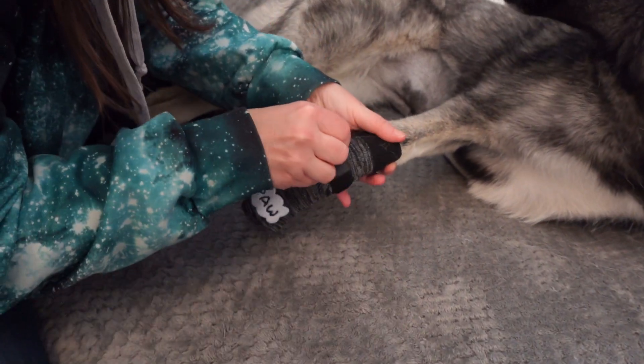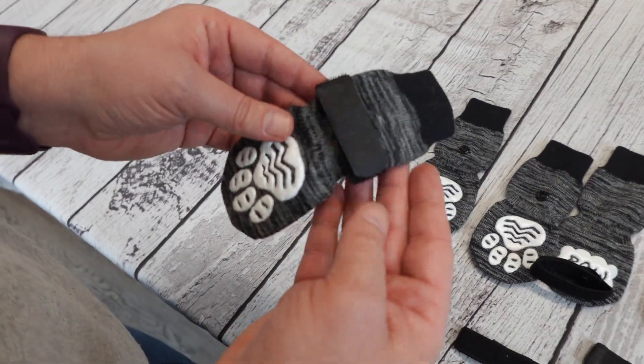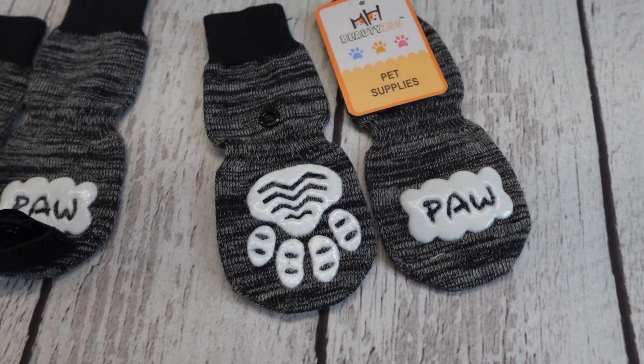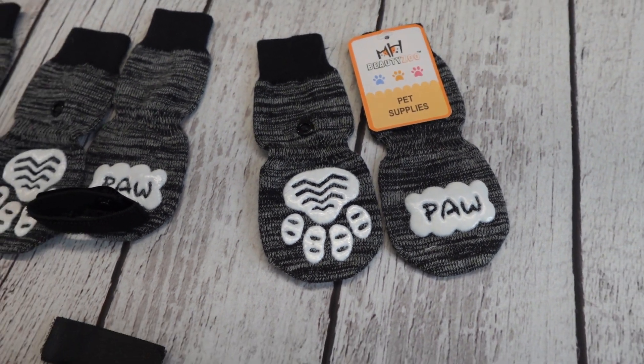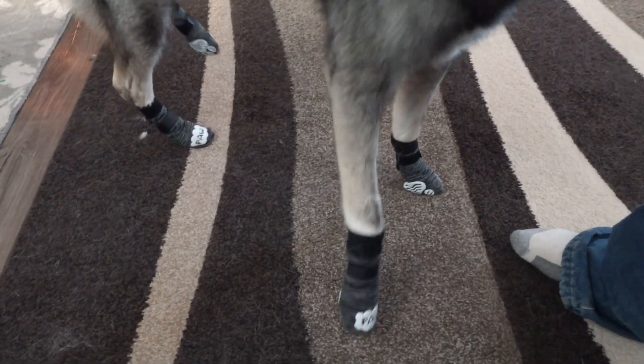They are pretty easy to slip on your dog's paws, and they come with a hook and loop strap to help hold them in place. They have an anti-slip rubber sole, which is perfect for hard floors. These socks can be used outside as well to keep your dog's paw pads protected on pavement or in areas where you have salt.